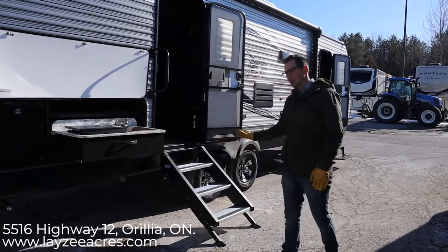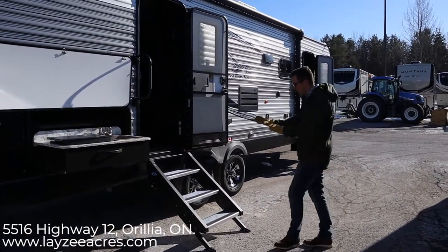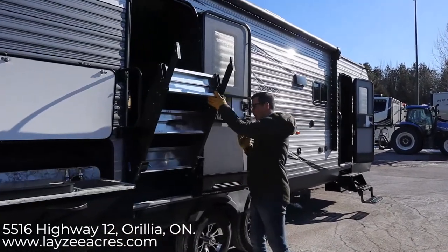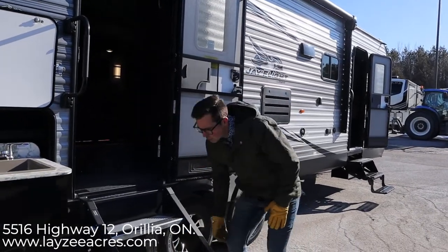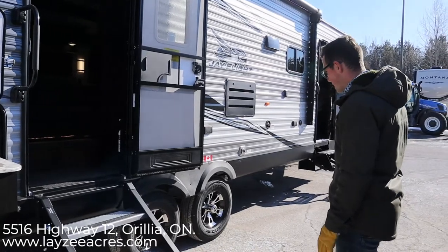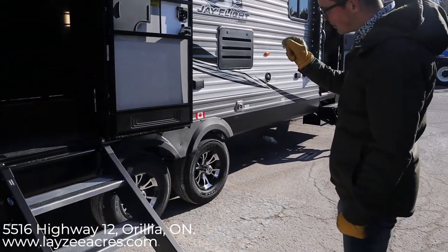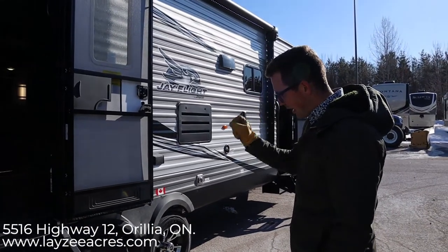This one has the optional secure step — not all the Jayflights will have that, it's an option. It folds up and inside the door, then the door comes around and closes it off. Nice and secure, and a little bit wider — maybe easier for dogs or someone who's a little older. Goodyear tires, six-bolt rims, 15-inch radial tires, nitro fill, easy-lube hubs.